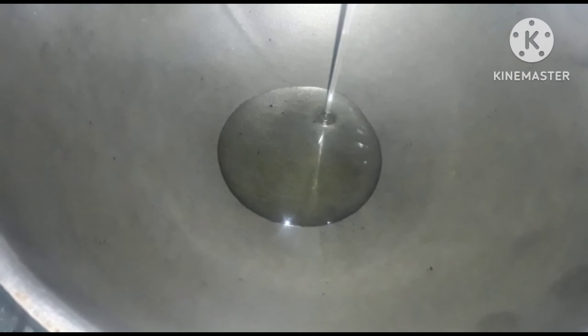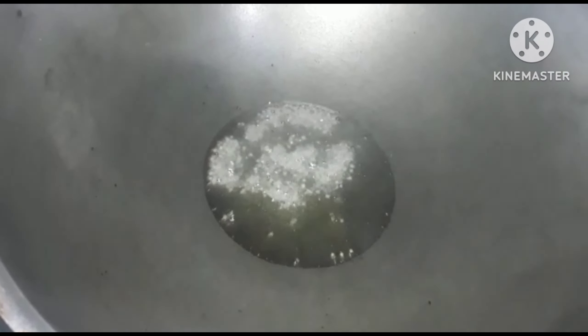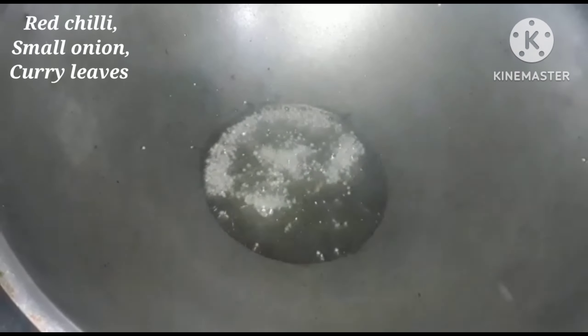1 tablespoon of the pot. 3-5 tablespoons of the pot. 1 tablespoon of the pot. 1 minute.